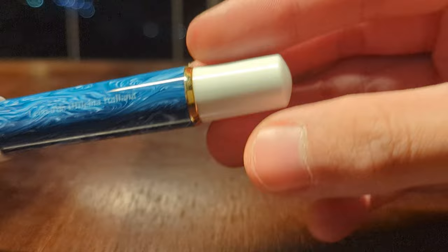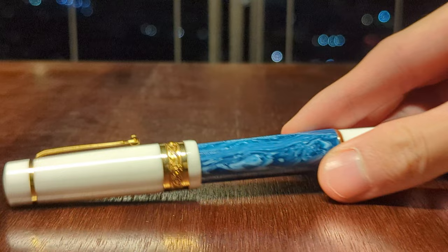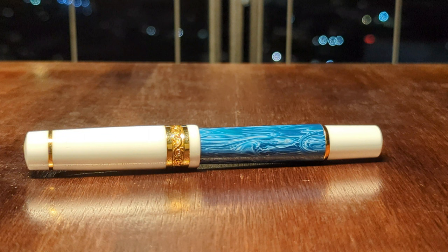And here's the end finial, which is just plain plastic. This might be confused as a piston knob, but this pen is a cartridge converter fill pen, which some don't like. I feel like there are upsides and downsides to that. Personally, I feel like a cartridge converter pen is more modular, which makes it easier to repair and makes parts easier to replace.